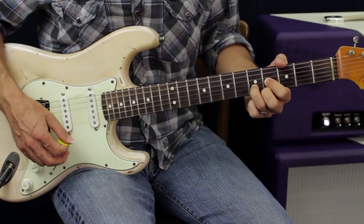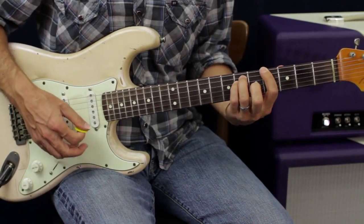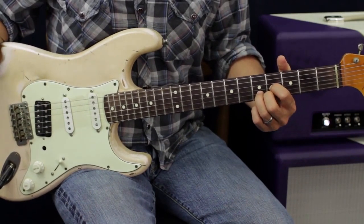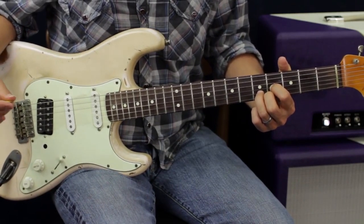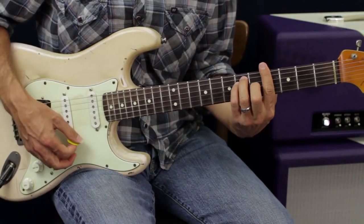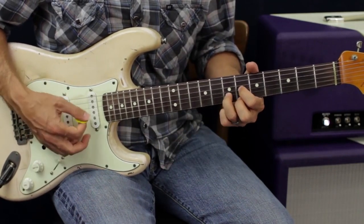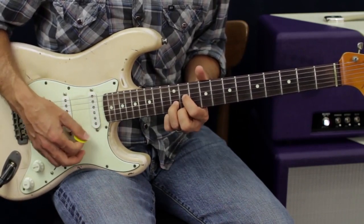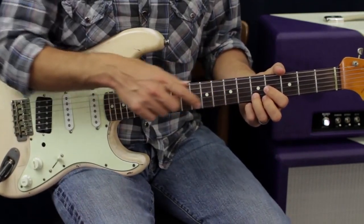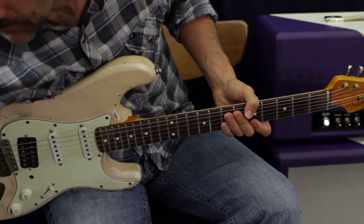So let me give you an example with this D shape. Here is one of the shapes for E, the next place is here — that's my next chord — and the next one's up here. These are all the D shape versions of my chord progression. With the D shape especially, you do a lot of the soloing on the G, B, and E strings. So let me show you where this comes into effect, starting from the beginning.